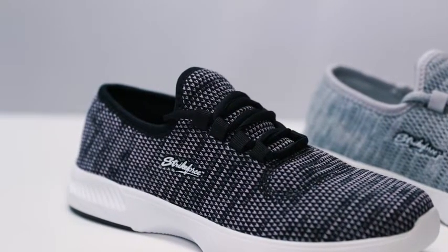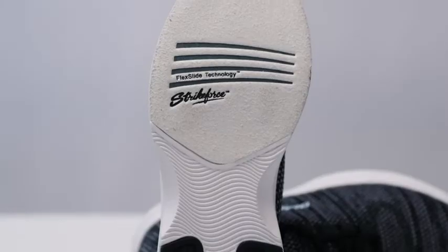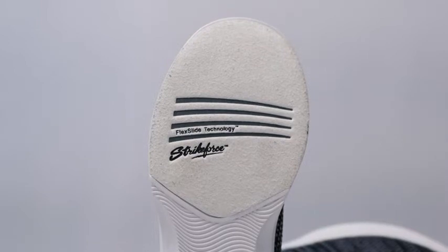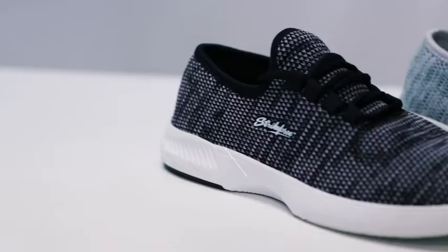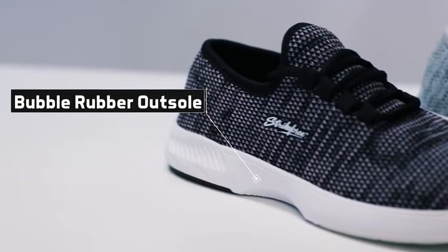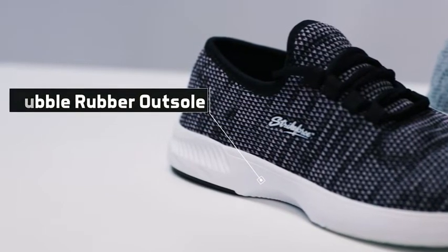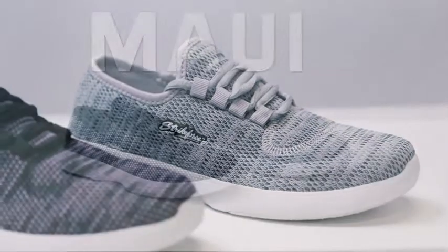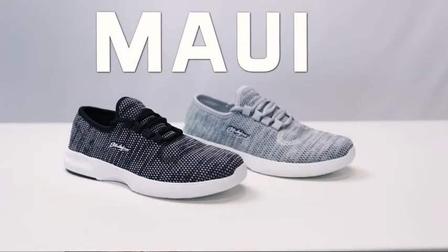It is made for both right and left-handed bowlers and features a number 8 white microfiber slide pad on both shoes with flex slide technology. The non-marking bubble rubber outsole allows you to have a smooth and consistent slide during every approach. The Maui is a great choice for any bowler looking to make a statement on the lanes.